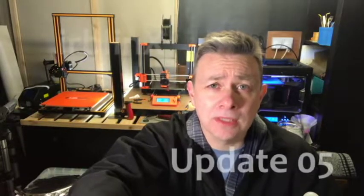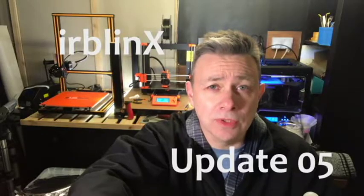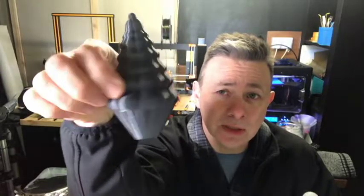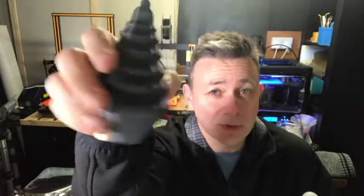Just a quick update — I'm currently printing Christmas trees. I've got a new design printing on the Flashforge and on the Prusa. I've also got this design which I've been told looks a bit like an ice cream cone, but I'm persevering — I think it looks like a Christmas tree bauble, so that one will be getting released soon.